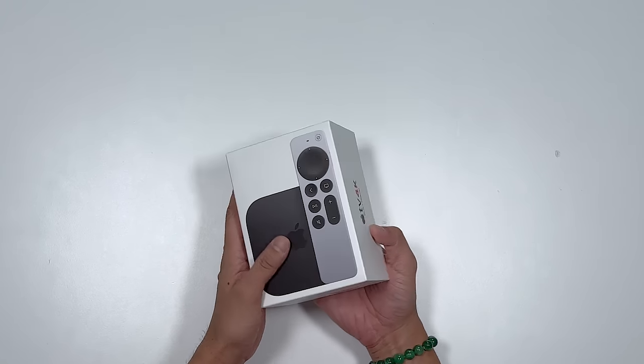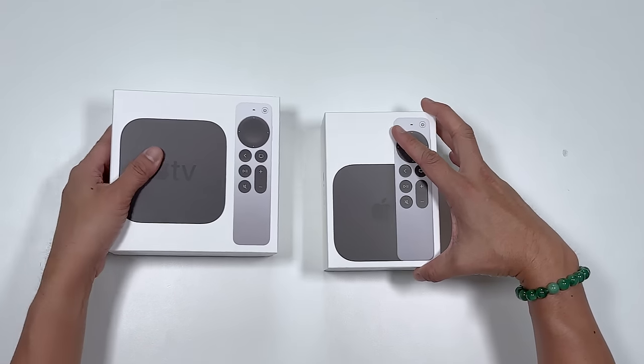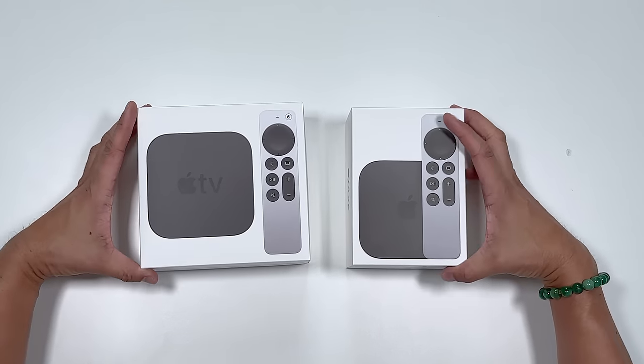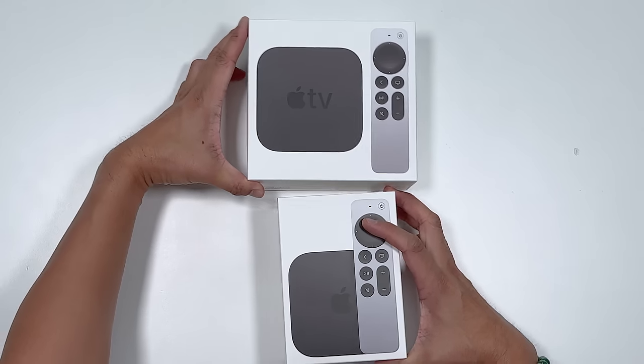Take a good look at the box — you can tell it's a smaller size. I even have the original box from the 2021 model, and you can see this is about maybe a third smaller in size. So are you telling me that the Apple TV 4K in 2022 is a third smaller? Maybe. Let's pop this open.